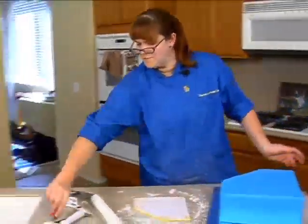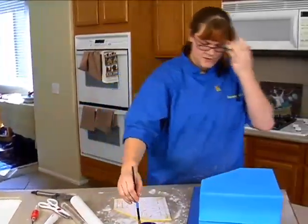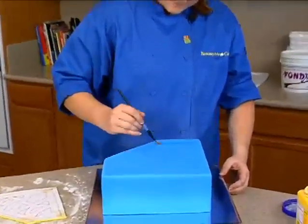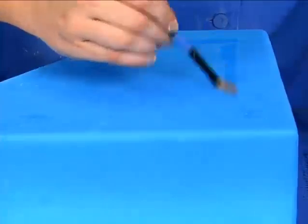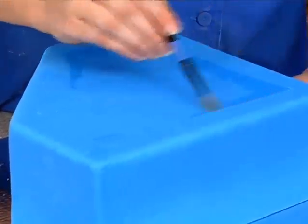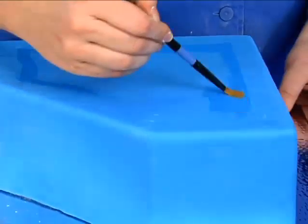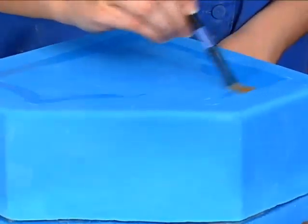With our brush and our water, I'm just going to brush a little water on right where I can see that it's inside those marks I made. Try to come out to where the edges would be so you can get it to really adhere where you want it to. A little bit goes a long way.